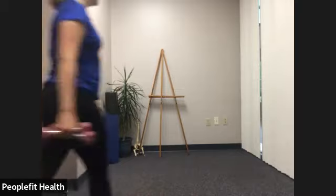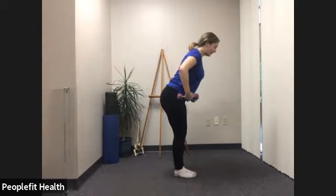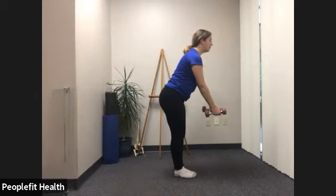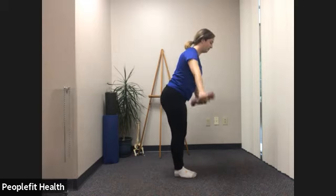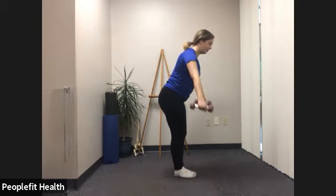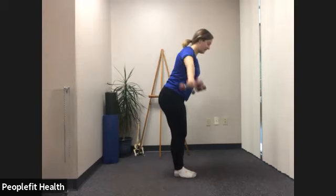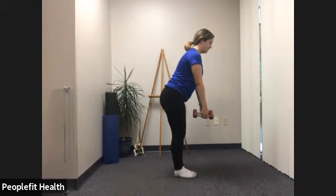Give those legs a shake. We'll go back to the reverse pec fly. Feet together, little bend in the knee, hinging up the weights, back flat. Head where it feels comfortable. Lifting up — pretend your shoulder blades could touch — and slowly back down. Two, three, four, five, six, seven, eight, nine, ten, eleven, and 12.